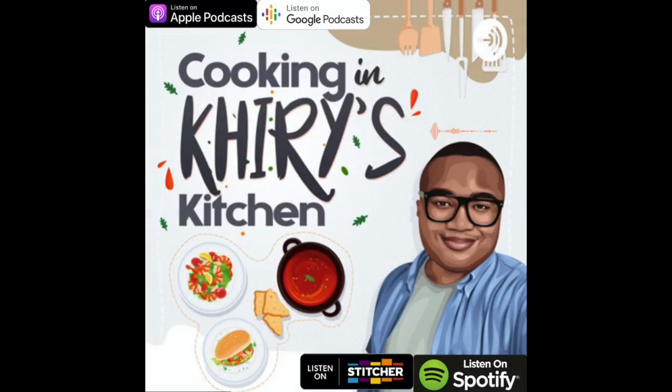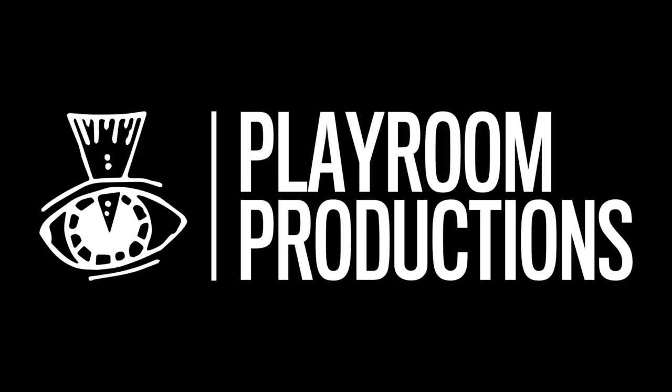I hope you like this video. Please subscribe and hit the bell. For more information about this recipe, log on to cookingandkairieskitchen.com. I love you for watching and I'll catch you next time. Peace.